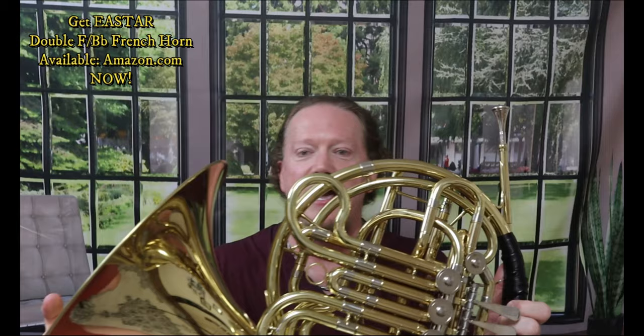Yes, this E-Star double French horn does have some super duper high notes on it. Okay, let me have you look at it up close and I'll have some pictures.